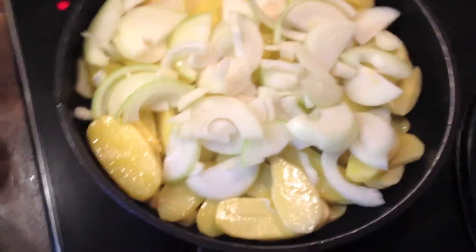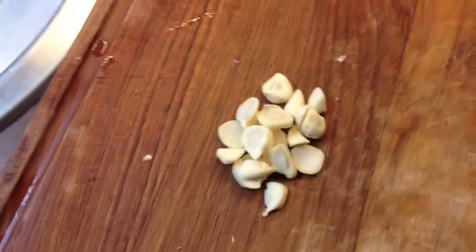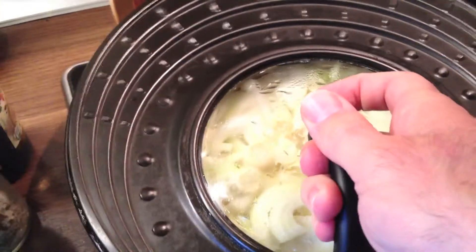Then you take the onions and put them on top of the potatoes, add some garlic, and then cover it all.